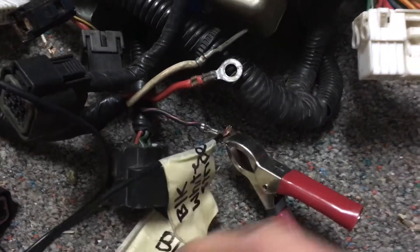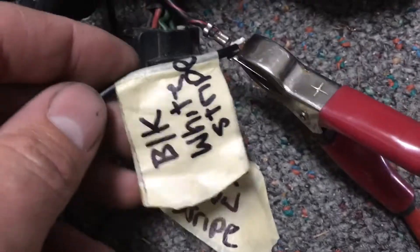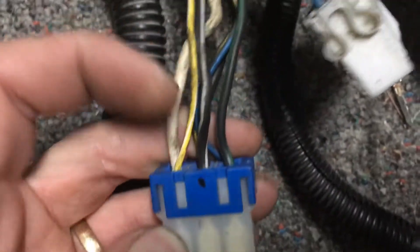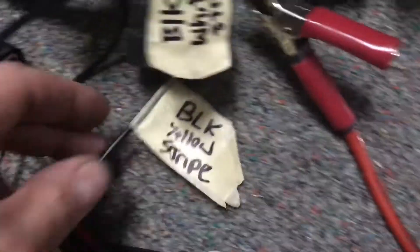The black with a white stripe gets power with the key on, and as soon as you touch it to power the MPI relay clicks. That relay just clicked. The black with a white stripe only gets power with the key on, and it can be found in this connector right here — I just have a jumper wire going to it.